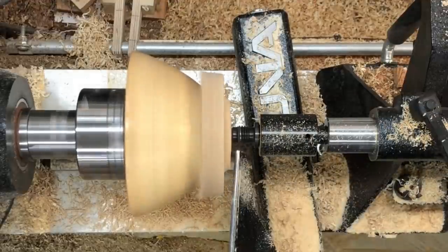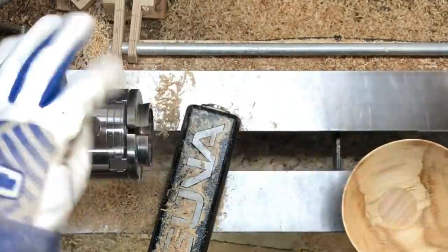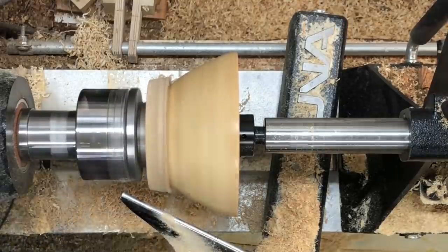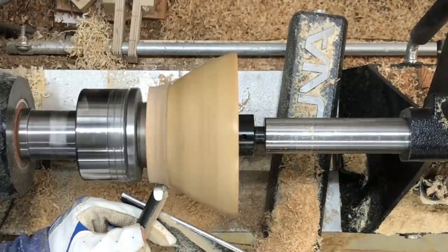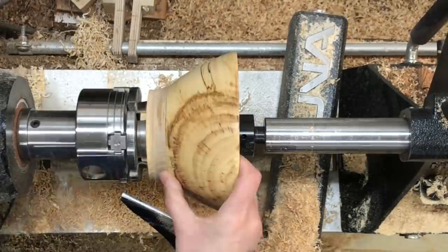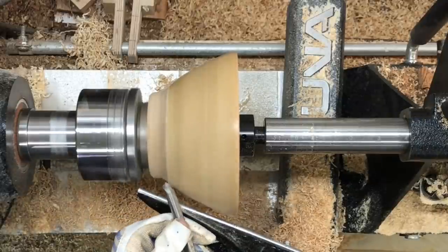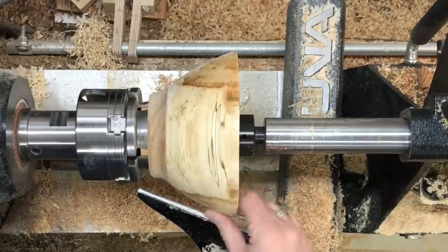I'm making another tenon out of that little piece of elm that I glued to the bottom, and now we're going to try this again. I was hoping I was not going to have to really go over the rest of the bowl, but it just wasn't lined up well enough, so I end up having to do a little bit of scraping along the entire outside of the bowl just to blend that new piece on the bottom in. But you can see when I stop the lathe that it's definitely not even — I've got finish left on half of it and no finish left on the other half.